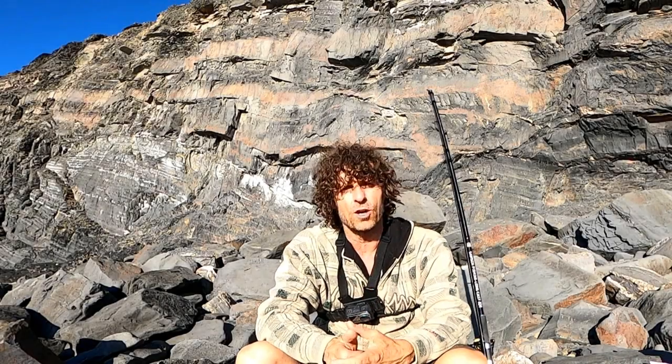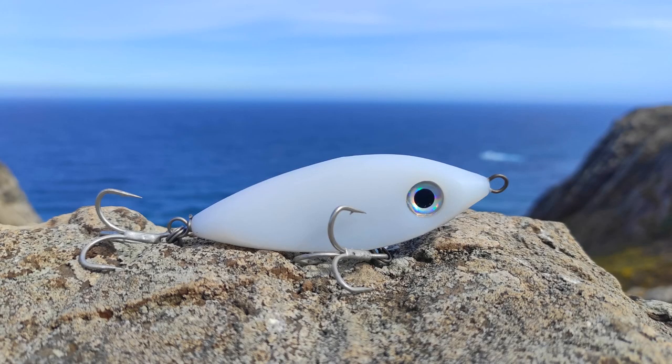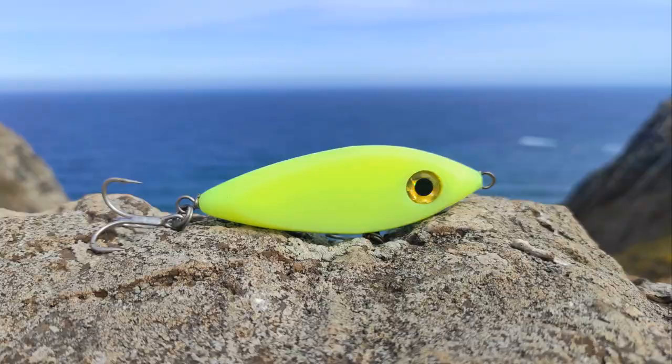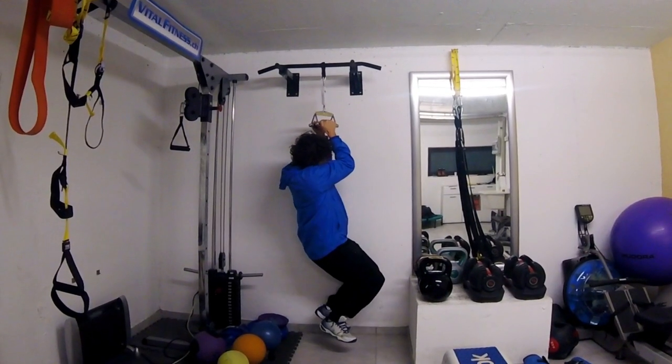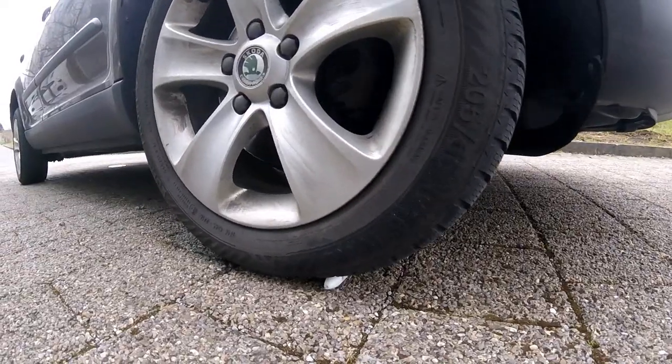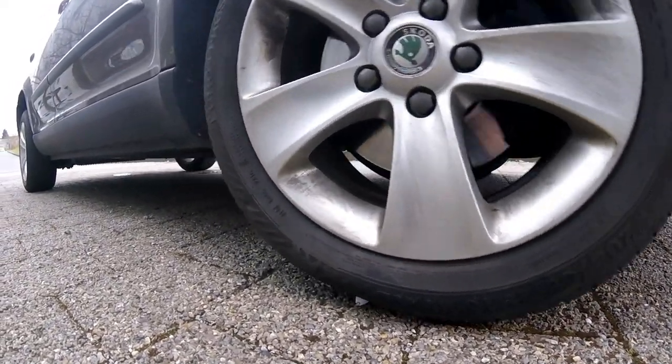This is an instructional video for the new Samson Shad. The Samson Shad is a long-casting subsurface lure. Like all Samson lures, it's virtually indestructible, which makes it ideal for fishing over rocky terrain or fishing for fish with sharp teeth.